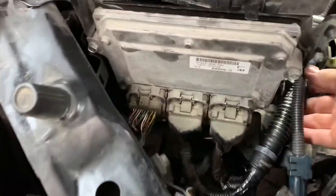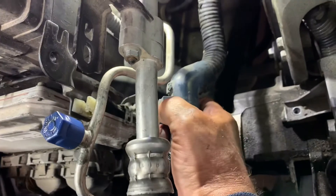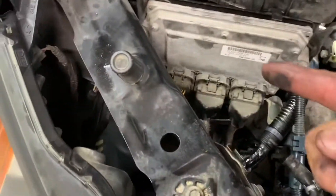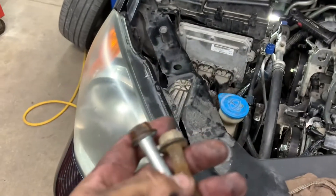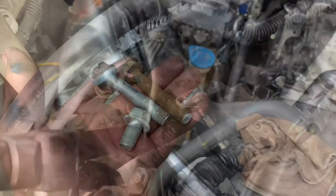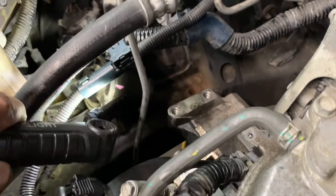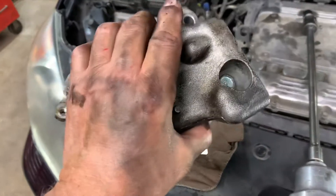Get the wire harnesses out of the way by pushing on the little clips and pulling them up. With those four out, you can get to the three bolts for the bracket for the mount. The back one, front one, and middle one towards the fender — be careful, this one might break. I pushed the thing with the purple on it out of the way so I can get access to my bolt.